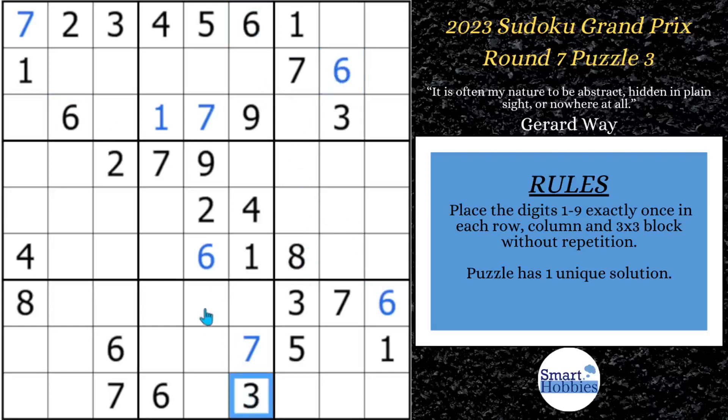Now let's look at this 3. This 3 covers all three of these spots in column 5. The only place left to put a 3 would be right there, which gives us a 2-8 naked pair. I'll mark that to show where 2-8 is. And then you'll notice since we have 1 through 7 up here in row 1, that's an 8-9 naked pair.